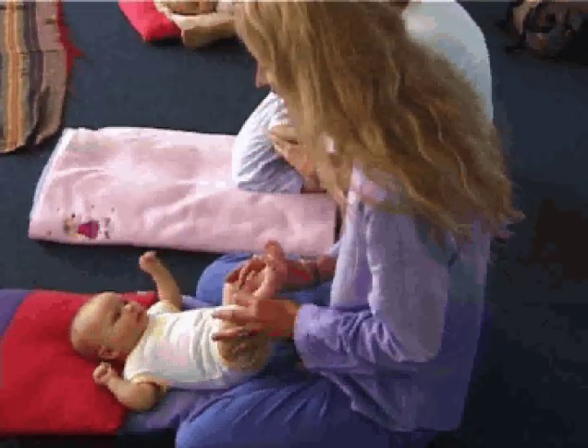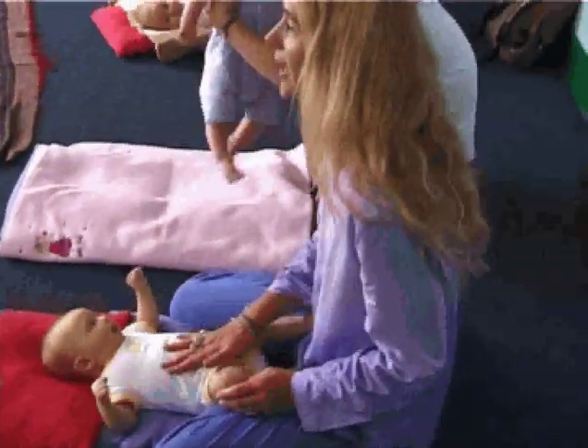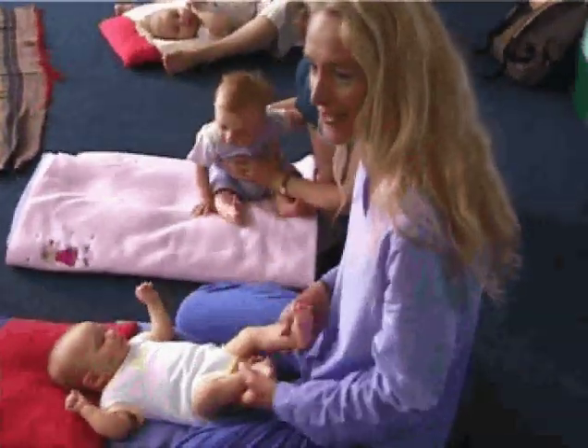We're using the baby's knees and a little pressure down to give a massage to the baby's tummy, which will help with digestive problems and with colic. That's right, and of course we're going to have fun along the way.